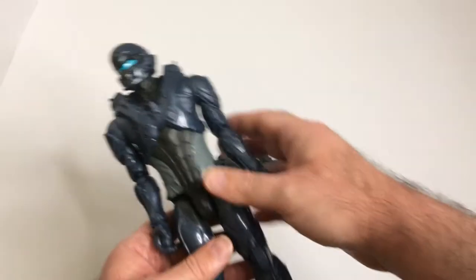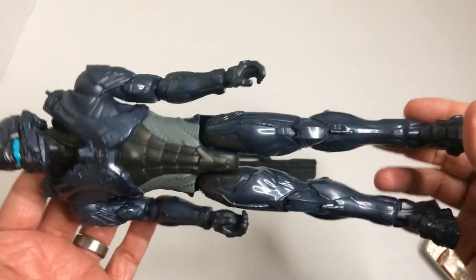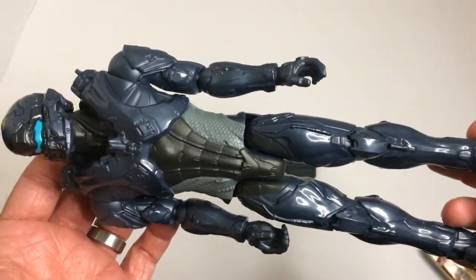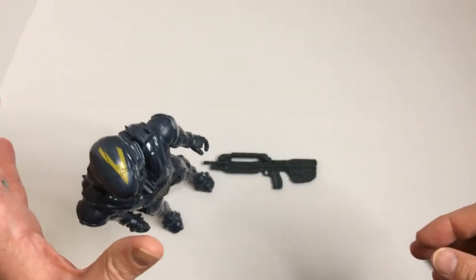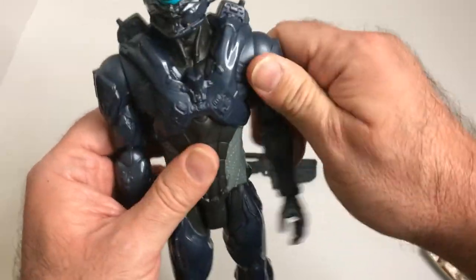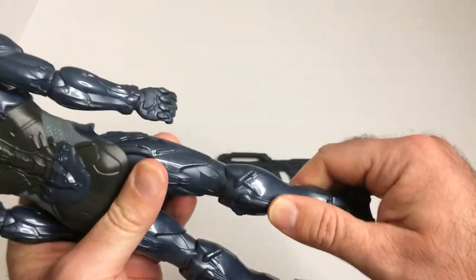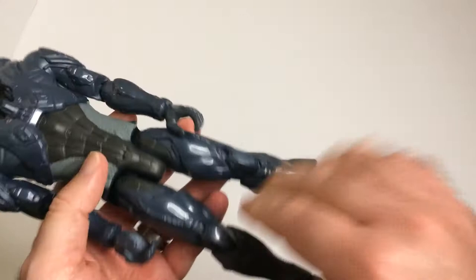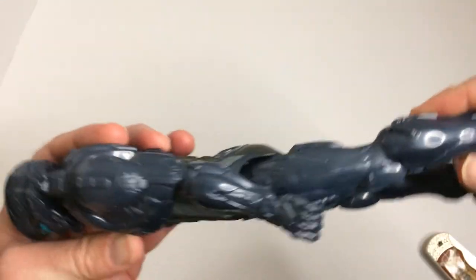There we have him — pretty good size. The detail looks okay. Stands easy. You got elbow joints, shoulders, legs, and no knee joints. I think that's a common thing with these figures at this size — well, no, that's not true, I've seen a Batman I think that has knee joints.